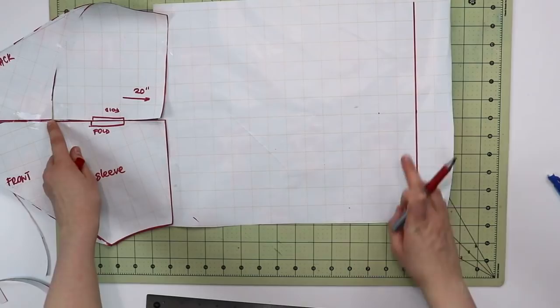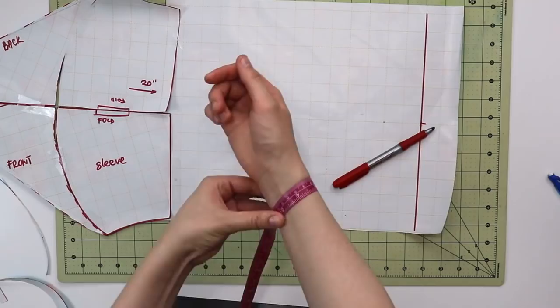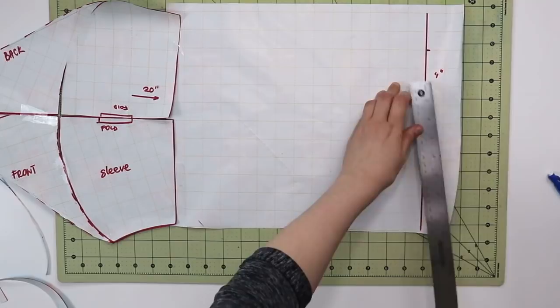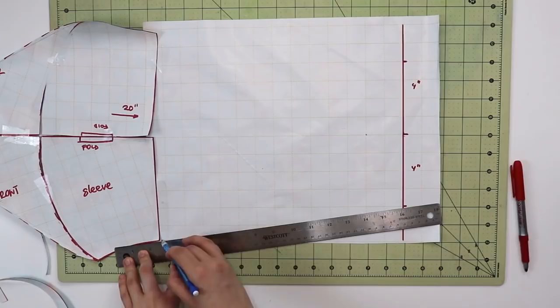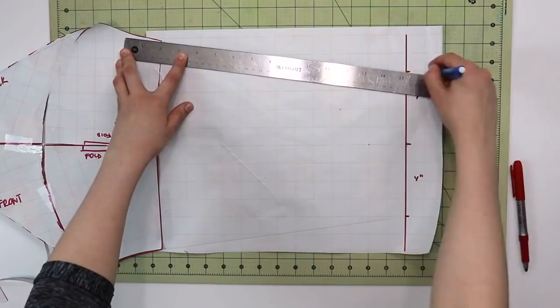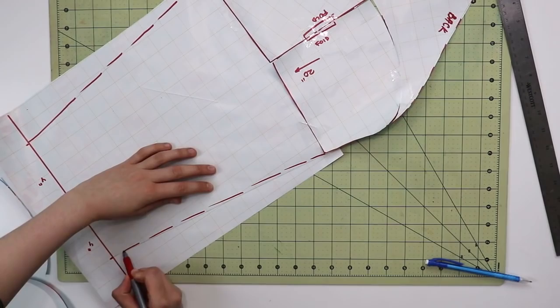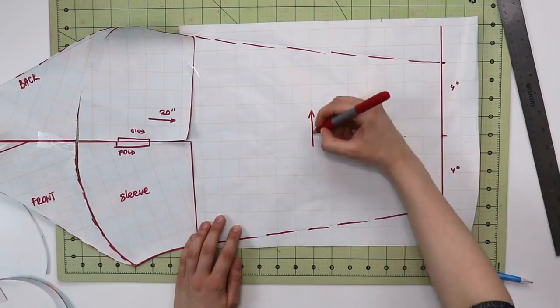I'm taking 20 inches starting at the shoulder seam all the way straight. To measure the width of your sleeve, wrap a measuring tape around your wrist, add a couple of inches for ease depending on how stretchy your fabric is — my result is 8 inches, so I take 4 inches on each side since both sides are identical. Draw a straight line from the beginning of the sleeve all the way down to the sleeve hem, then curve it in slightly with a dashed line to maintain the shape. Your sleeve pattern is now done and ready to cut.